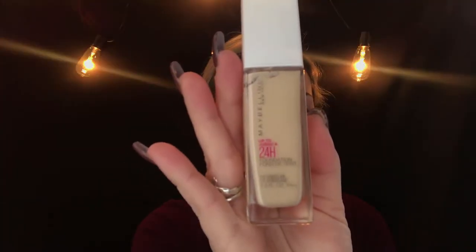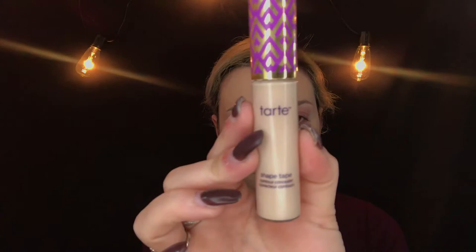For the first portion of my video — primer, foundation, just basically the whole base of my face — I would leave all of the information of the products that I use in the description box below. I definitely talked through these steps in my first video, so if you want to find out the full details, you can check that out. Today I'm going to be focusing heavily on the eyes and talking through each step in detail.